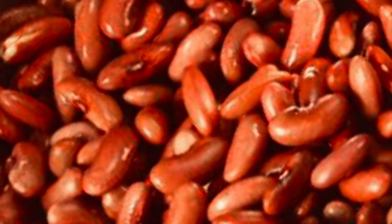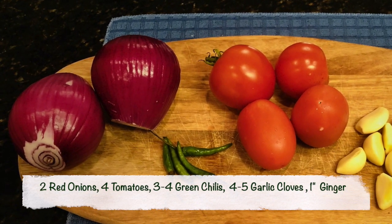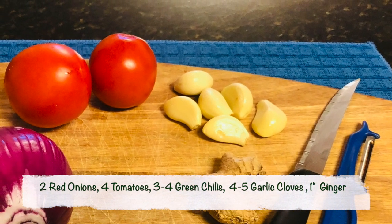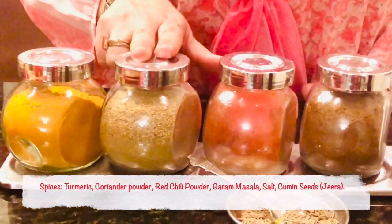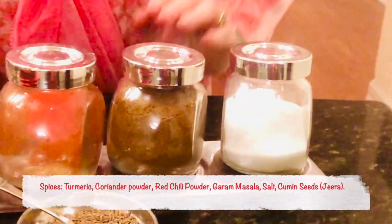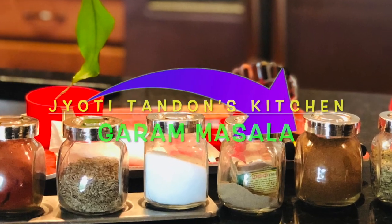The ingredients we need are 2 cups of red kidney beans — I am using Kashmiri rajma beans — 2 red onions, 4 red tomatoes, 3-4 green chilies (you can adjust that), 4-5 garlic cloves, and about 1 inch of ginger. The spices we will use are turmeric, coriander powder, red chilli powder, some garam masala, salt, and some jeera. You can also check out my channel for the recipe on how to make freshly ground garam masala.